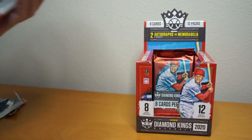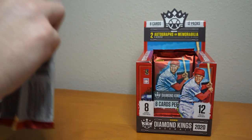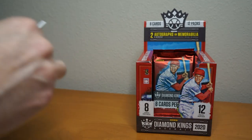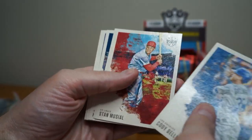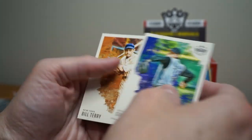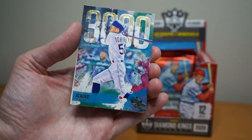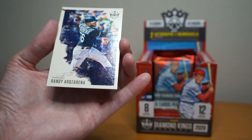So I got an auto — woohoo! That's one hit of the two I'm supposedly might get on average. I'm sick of seeing 'on average' — you pay so much money for these things, you should be guaranteed. Cody Bellinger, Ted Williams, Hank Greenberg, Curt Schilling, Bill Terry. 3,000 hit Ty Cobb again — that was a Ty Cobb duplicate. And Randy Orozco.